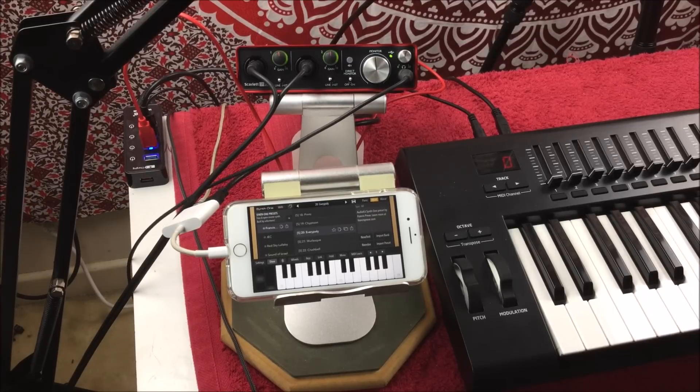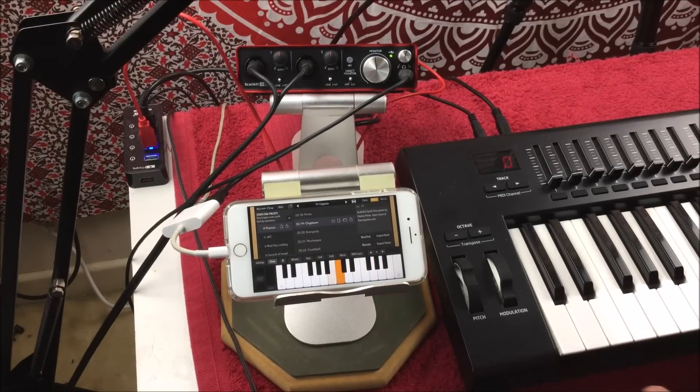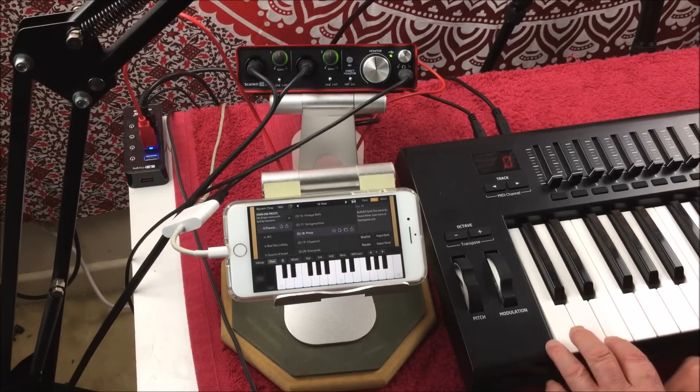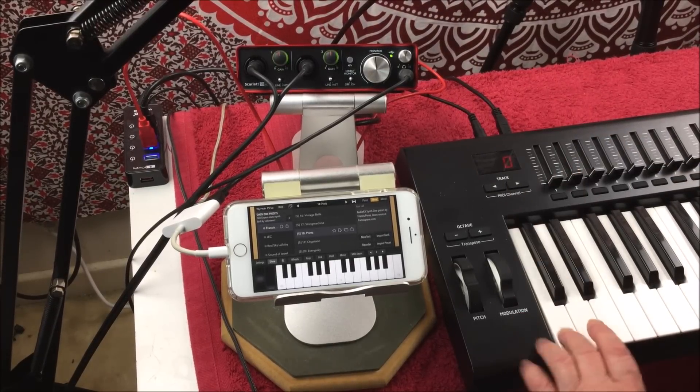Having no headphone socket is a real drag, you know? But it's worth investing in some sort of audio interface. This one works great for me.